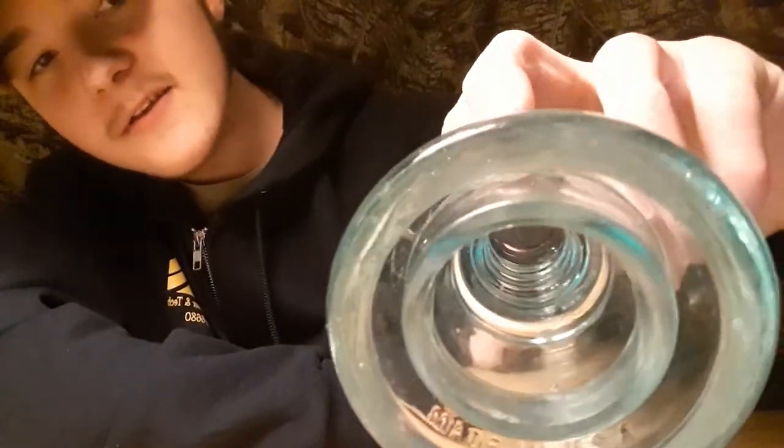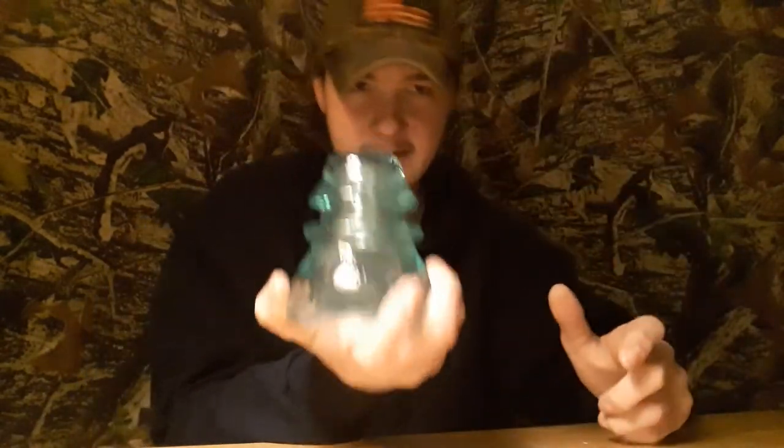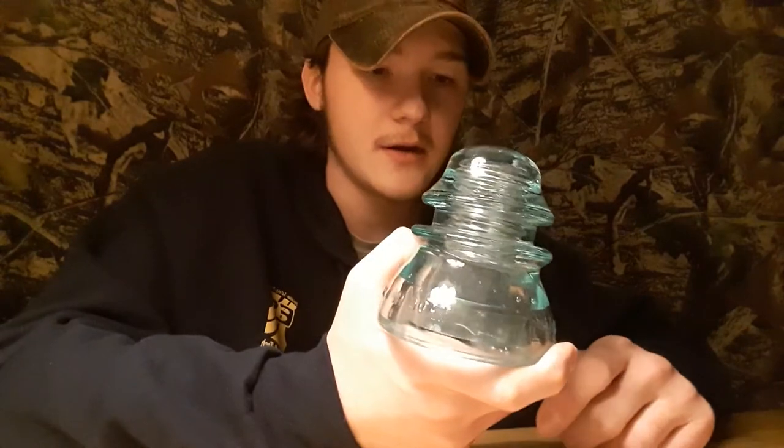I don't know the style name of this insulator either, but you can see the threads on the inside. As far as I know, the insulators back then screwed onto a metal hook through a piece of wood, and they'd use a cork-like wood piece to screw the insulator onto — that's what would keep it a tight fit and hold the insulators on the poles. This clear greenish one and the Hemingray are my favorites since they're my only two full insulators.